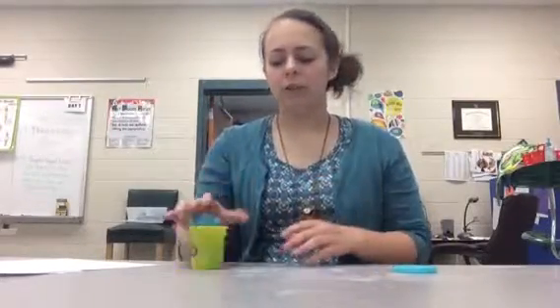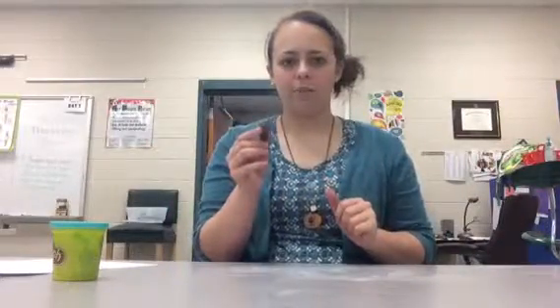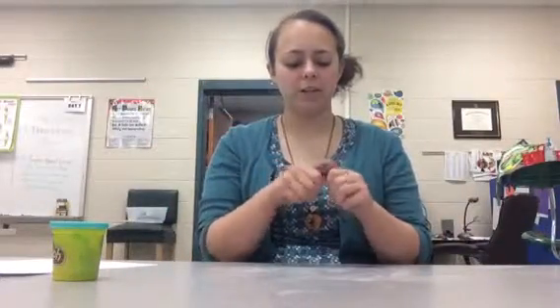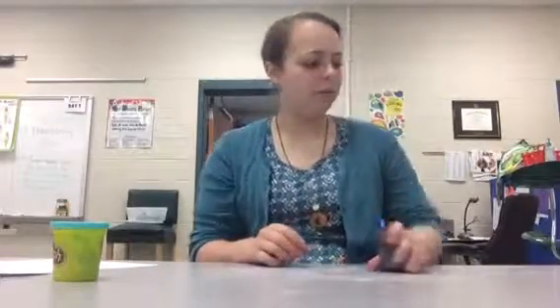From using play-doh, you know that if you leave it out of the can or don't put the cap back on, it's going to dry very hard. We don't want to see play-doh like this because then you can't use it anymore. So you don't want your play-doh to turn out hard like this.